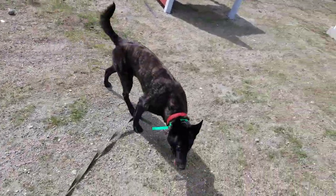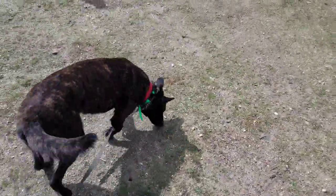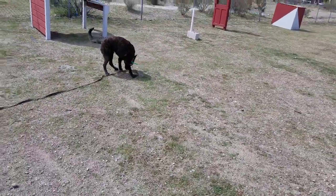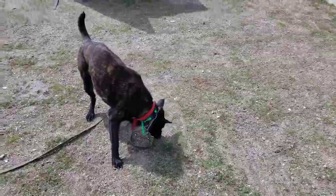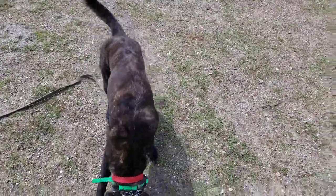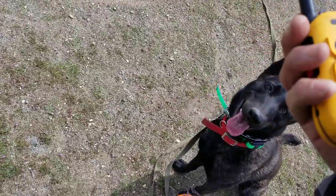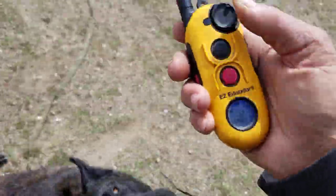When I say his name I want his attention. Right now I hit the button on 10 — look where the dog's head is. He's distracted, he's sniffing, he's into something. So that working level is not going to work for me right now. I need to bring it up, so I'm going to take it to 11.